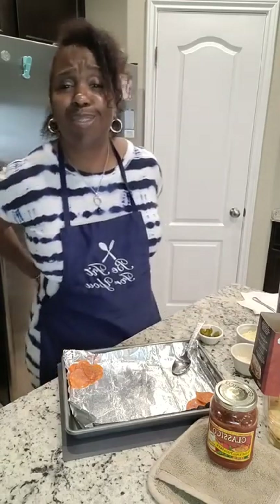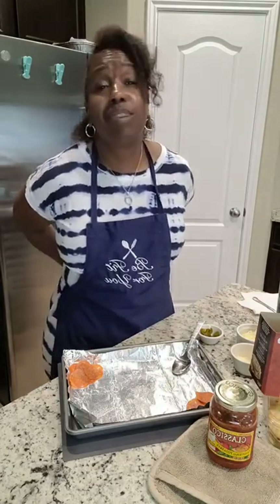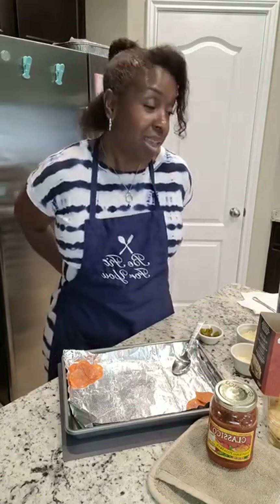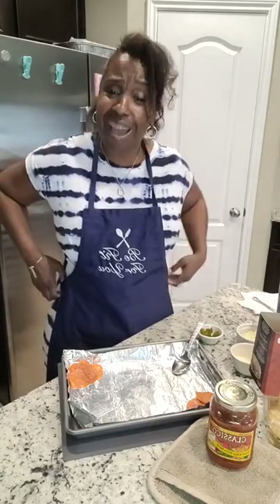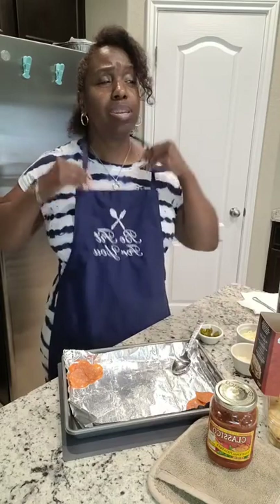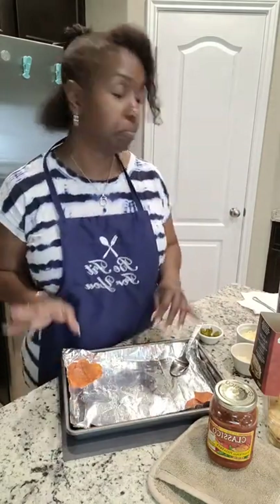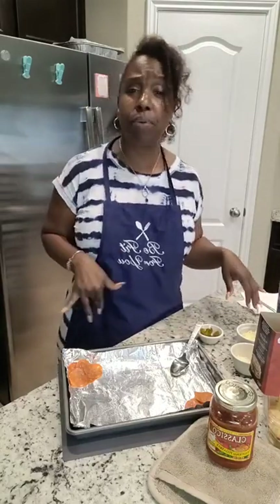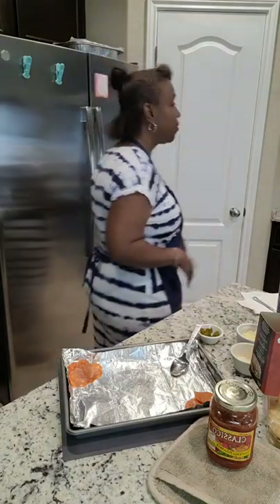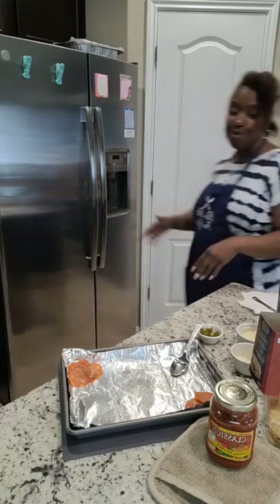How y'all doing out there? School is out, the kids are in the kitchen, they're looking for something to snack on. I saw this on TikTok and I was like, I gotta give it a try. Why I wanted to give it a try is because when my children were growing up, they about ate me out of house and home with those hot pockets. They ate hot pockets for breakfast, lunch, and dinner.